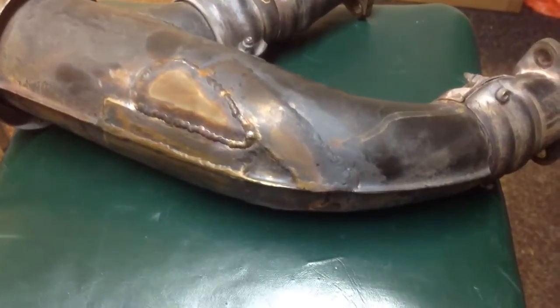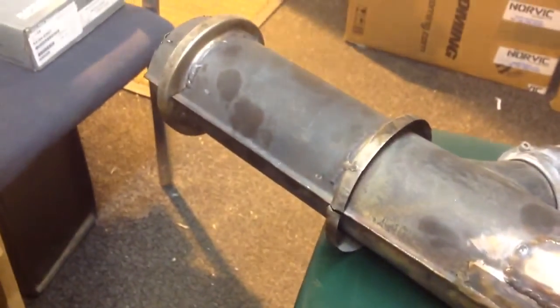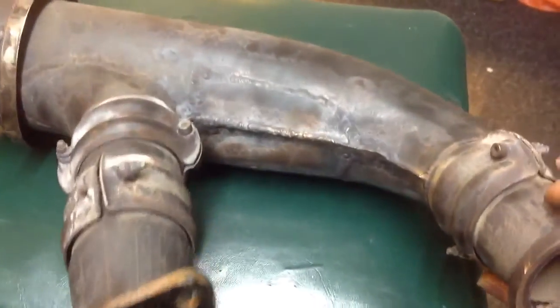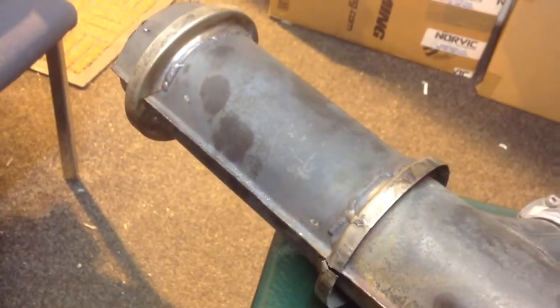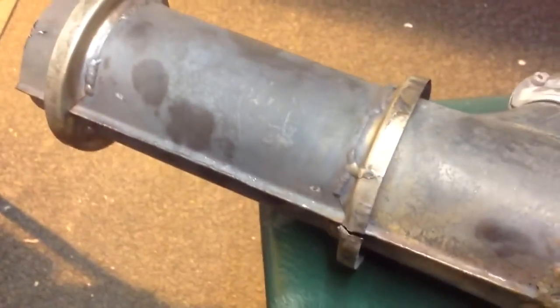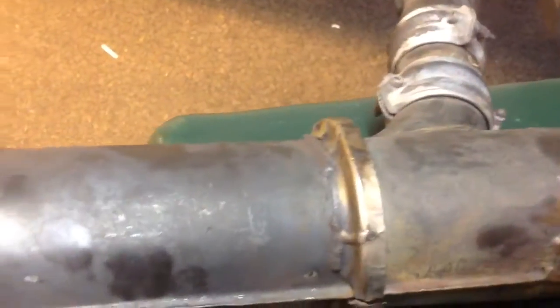Welcome to part 2 of this video. We've got to repair something which has been repaired multiple times before and it's not very good. It's part of an exhaust system — this bit here is the cabin heat exchanger, and that cannot leak carbon monoxide into the cabin, otherwise it would be bad. Looking at the way it's been repaired, it probably is leaking.